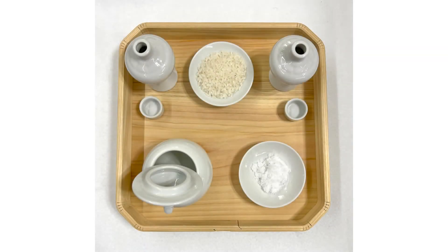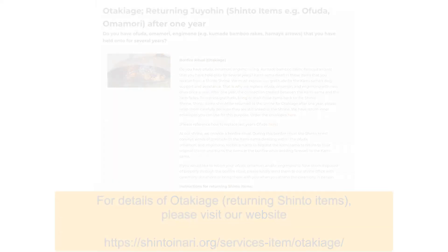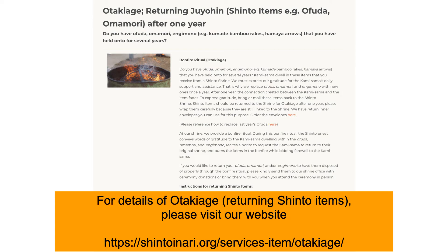Offerings of rice, salt, and water should be made. Our Shinto Inarikai membership handbook and closing talk has more details. One year after receiving an おふだ, we recommend replacing it with a new one. See the Q&A section of our website for the proper etiquette to use when replacing the previous year's おふだ.